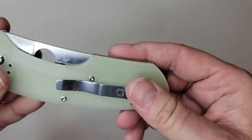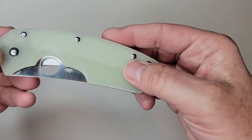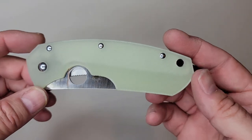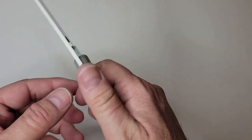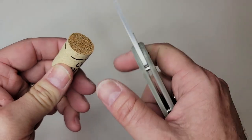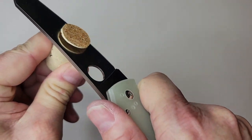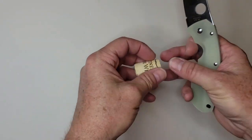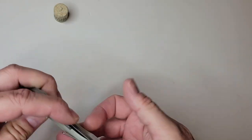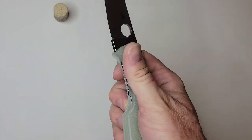I know these knives were a limited sprint run, but they're going to start showing up on the secondary market, so this will give you some information. I'll do a full review when I have a chance to work with it. Pulling out my simulated flesh — just cutting cork — it definitely is going to be a good little slicer. Just like the Spidey Chef, this thing cuts pretty nicely.